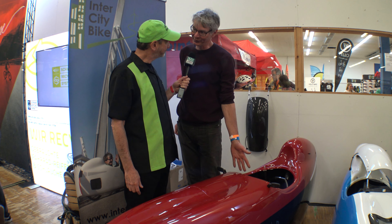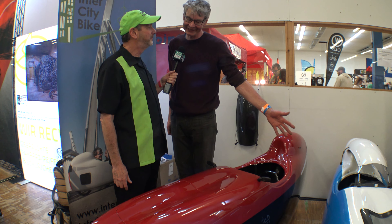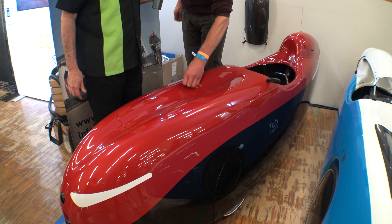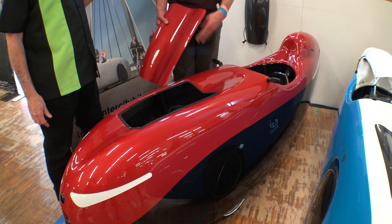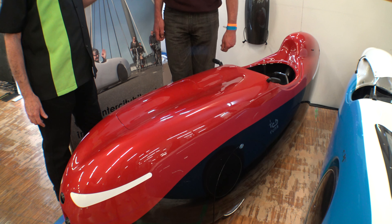We have the new Tuna Bike. It's based on the FXL, which we still make, but it has some new features. For instance, the nose cover is magnetic, so easy accessible. You can also store luggage in front and close it easy.